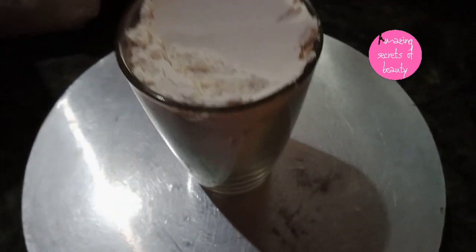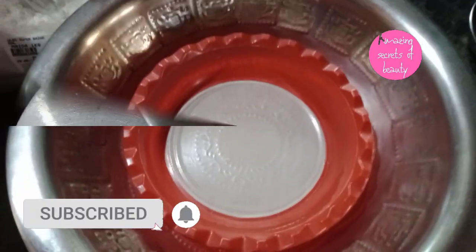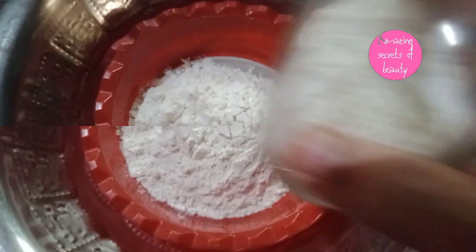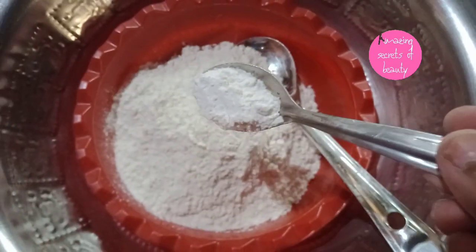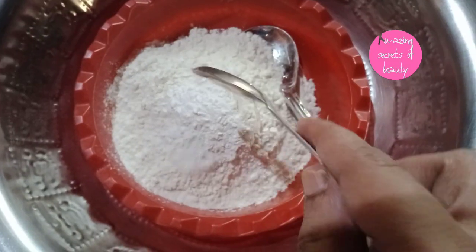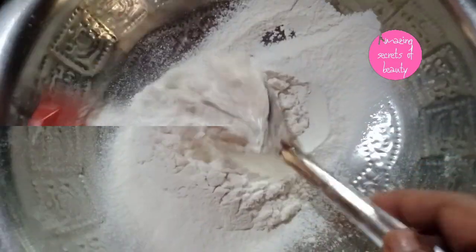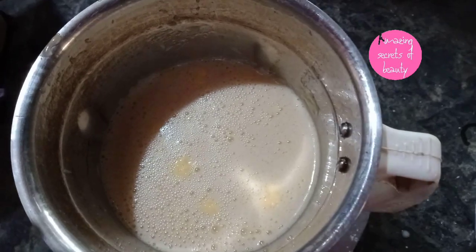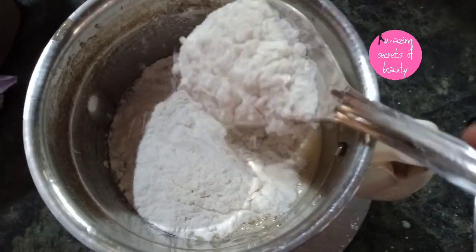Let's add 1 glass of baking powder. Let's add 1 spoon of baking powder. Mix it — 3 tablespoons of baking powder.